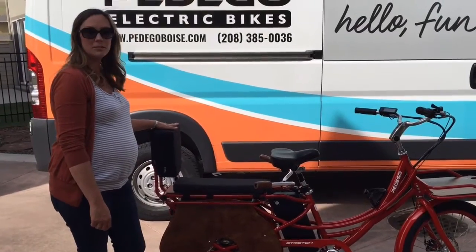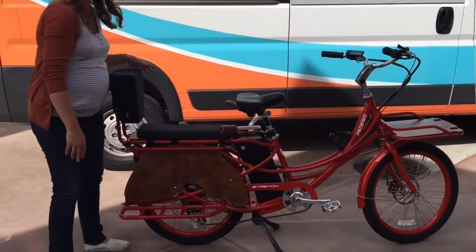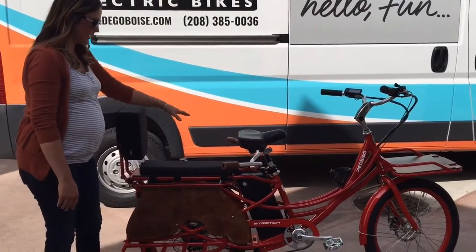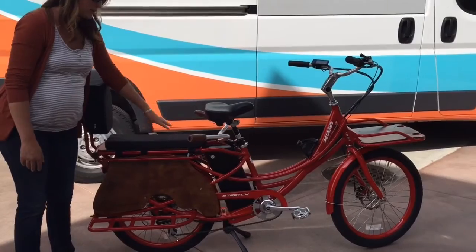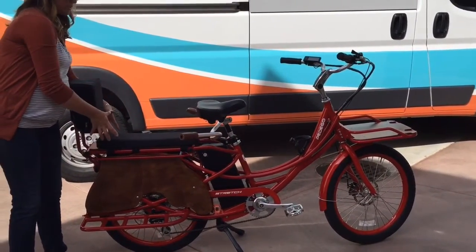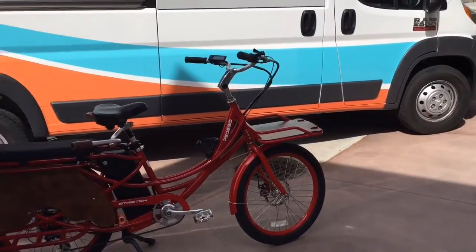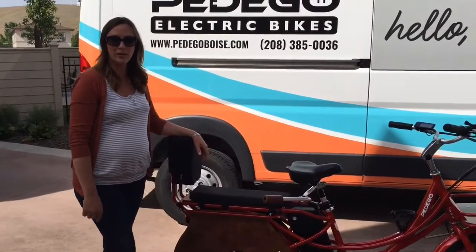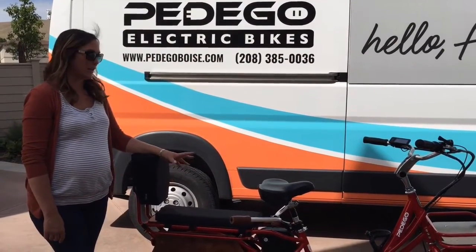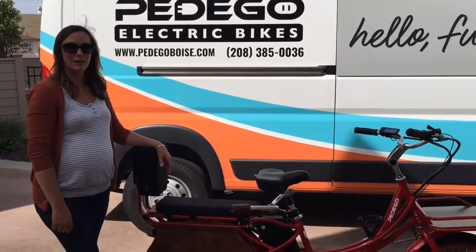This is a really fun model called the Pedego Stretch. It was originally created with a platform in the back for pizza and food delivery, and it's since evolved into allowing a couple of children to sit back here, an adult to sit back here, or you can attach two children's seats back here or a small child seat up front. So you can technically take the whole family on one bike — commute to school, get around downtown, whatever you need to do, and it's a ton of fun.